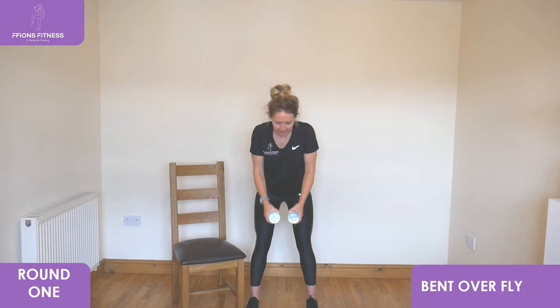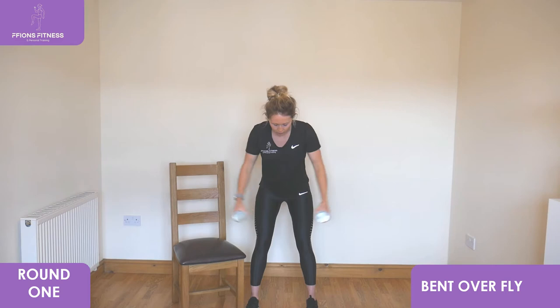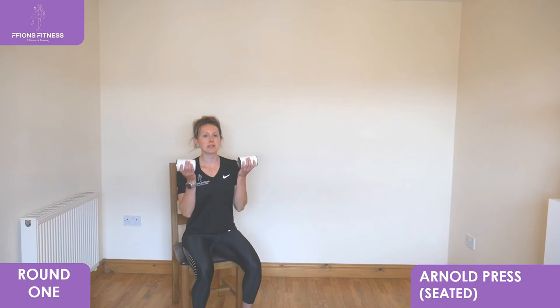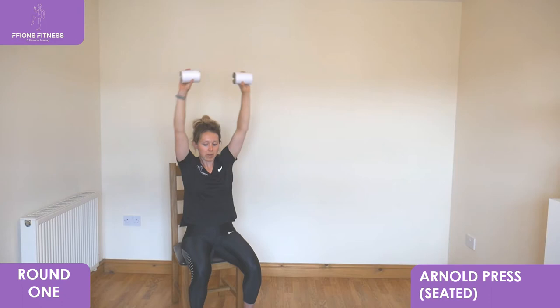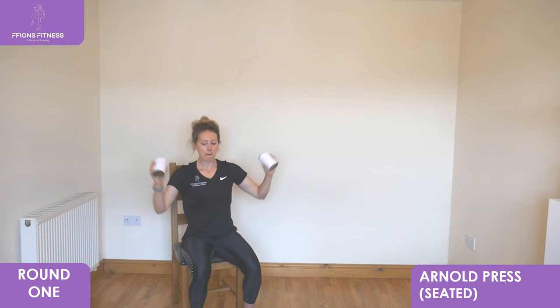We're going to move into an Arnold press in your seat, so keep it fairly close to you. Sitting down, facing forward, hands wide, draw up into the ceiling, take it back down into chest height. You're making half semicircles to the side, extend right to the top, lower back down in towards your chest. Keep it nice and steady, keep pushing up as high as you can.